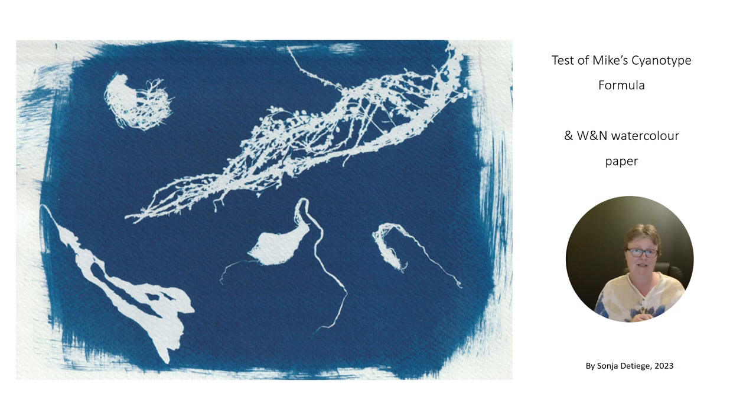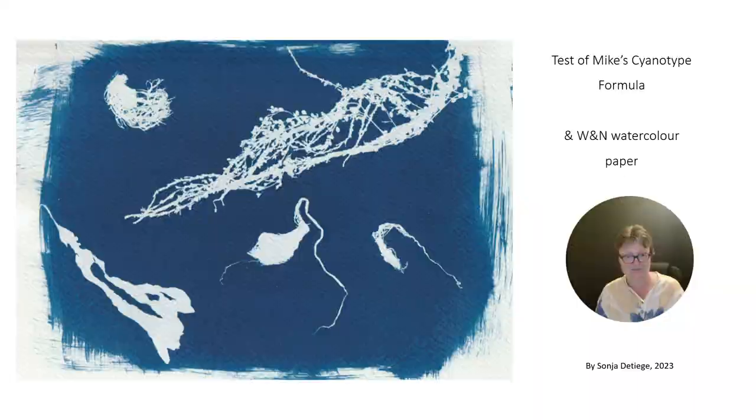Unfortunately I'm still waiting for my 100% cotton paper. It hasn't arrived yet, so I had to start and test the Winsor & Newton watercolor paper. Let's get to it.